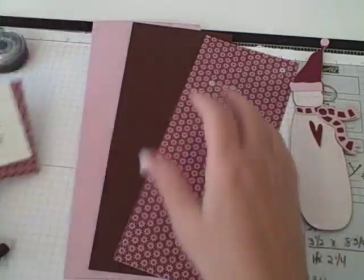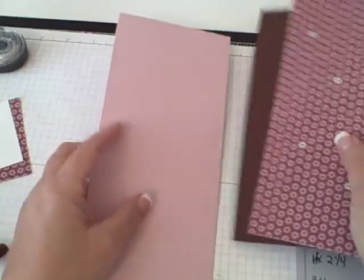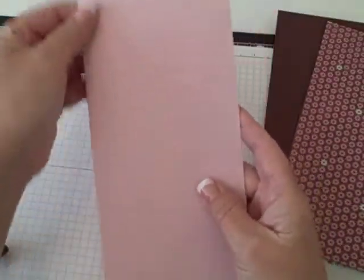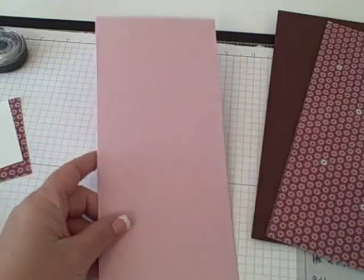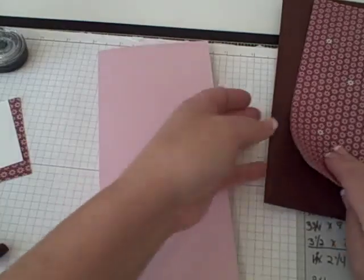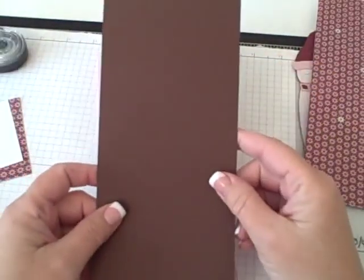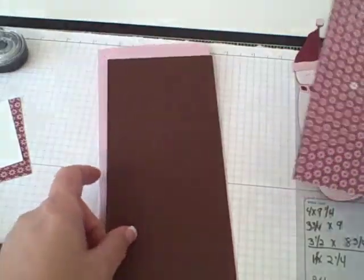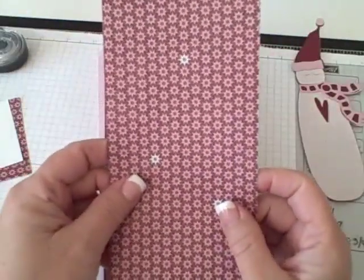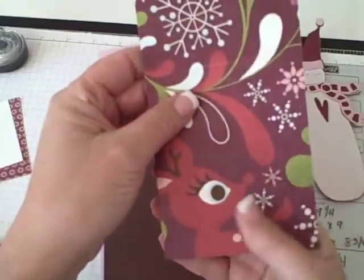I wanted to make a long and very skinny card, kind of like the snowman. I use this piece of paper — it's by Paper Tray Ink and I cut this at four by nine and a fourth. I like to use a lot of layers. My next layer is chocolate chip, which I cut at three and three-fourths by nine. My next layer is from Basic Gray — it's Eskimo Kisses. I just love this paper. It's double-sided and I cut this at three and a half by eight and three-fourths.